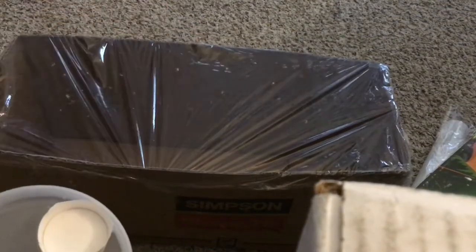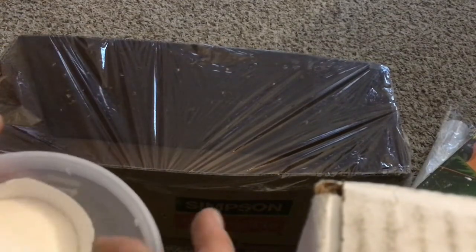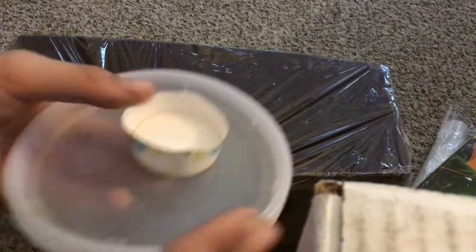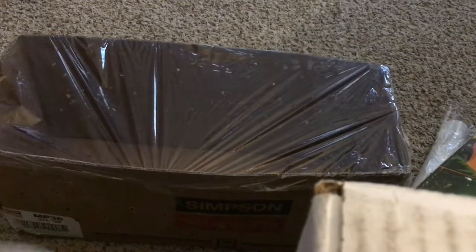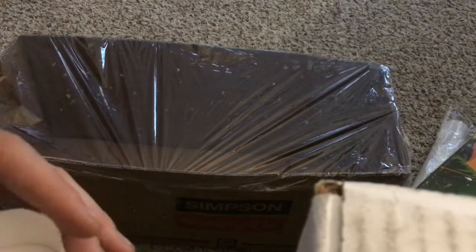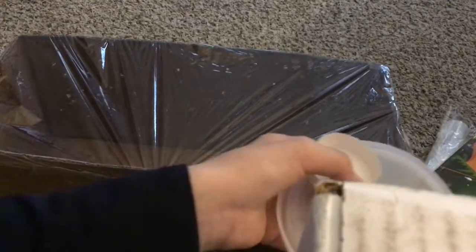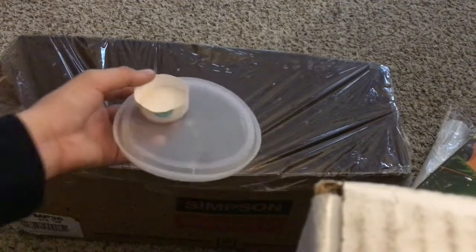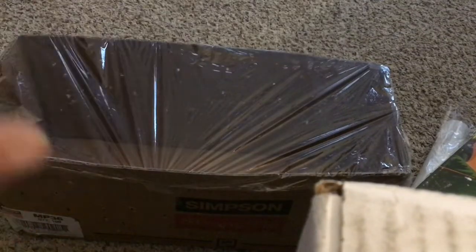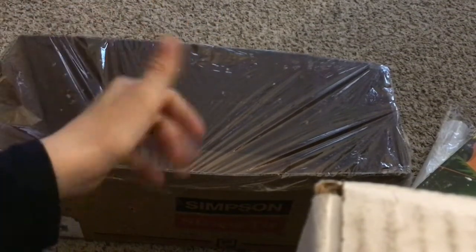The saran wrap is so you guys can see the butterfly in there. That is basically how you make a butterfly enclosure — or home, I guess; I'm not going to call it a cage. Stay tuned for more videos, and make sure to like and subscribe to my channel.